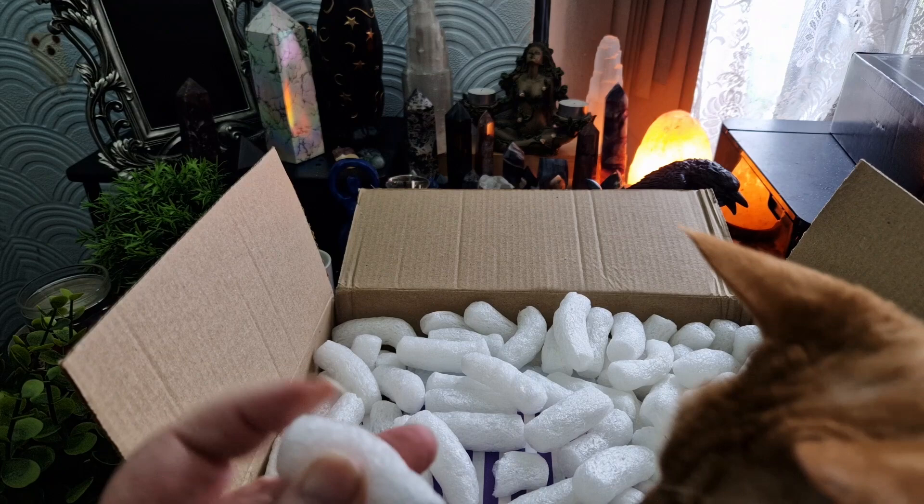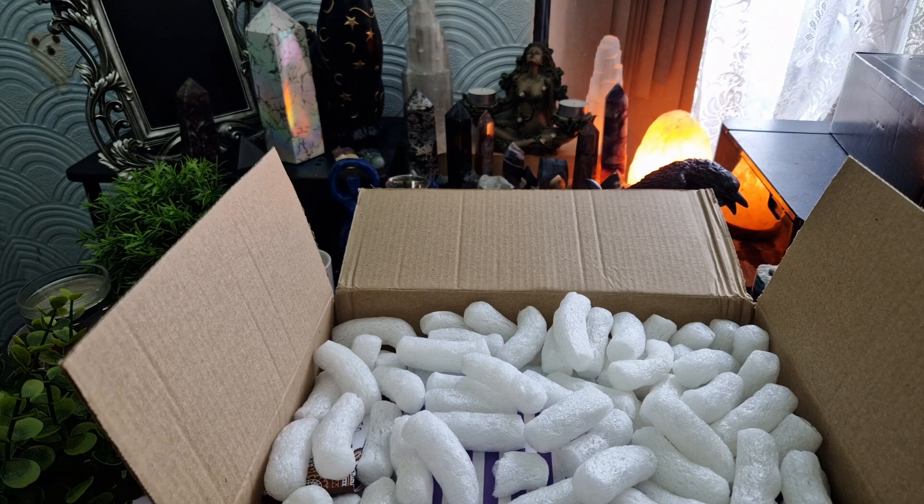I'm not sure if these packing peanuts are cornstarch — they don't quite feel like cornstarch, but they might be.